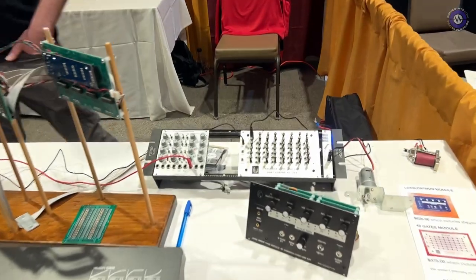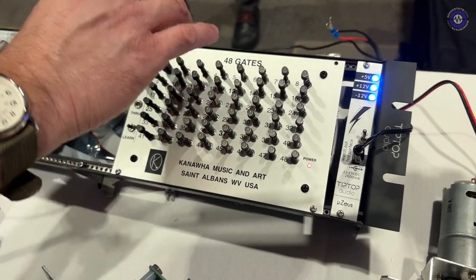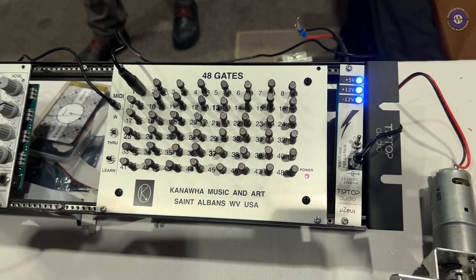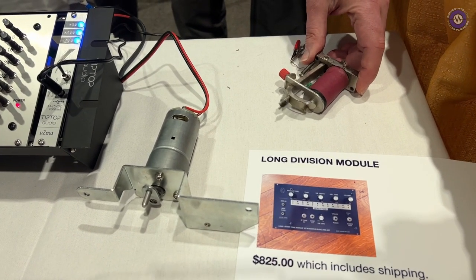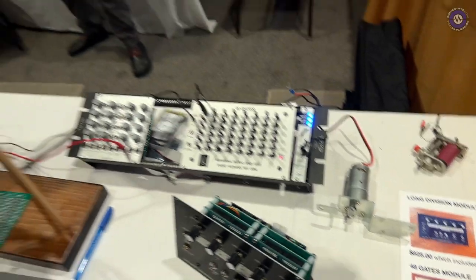We also have this thing over here — we call it 48 Gates. It's just a breakout module. It's basically the MIDI module and the level control boards broken out into 48 jacks. So you can drive magnets — if you turn the camera over there, there's a little magnet. See, I'm playing the note. So you can hook up your solenoids, lights, switches, or relays, or you can just do a little light show — whatever you like. It's 48 separate outputs. One fun thing is to run a quick 48-note sequence from 1 to 48 over and over really fast, and just plug in your drum triggers in random spots — and it becomes a pattern generator. Very simple, not sophisticated, but a lot of fun to play with.